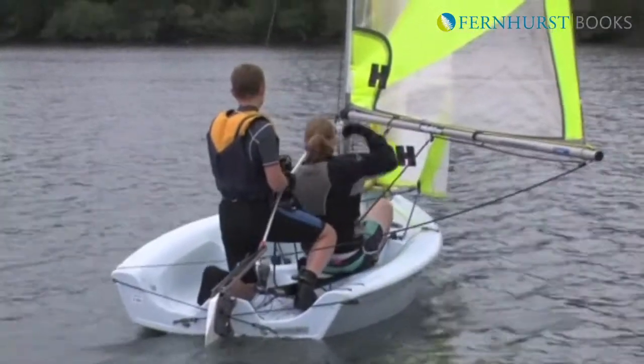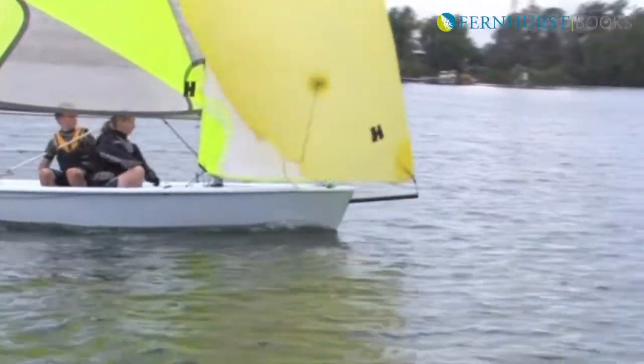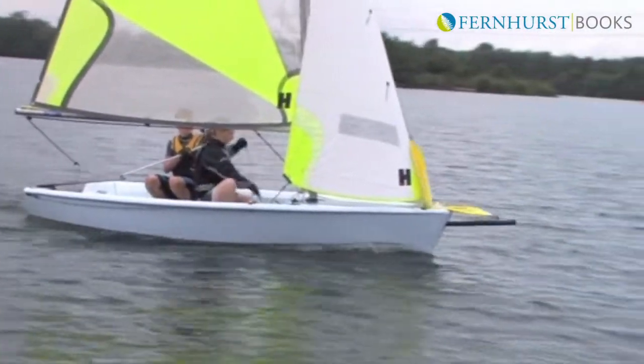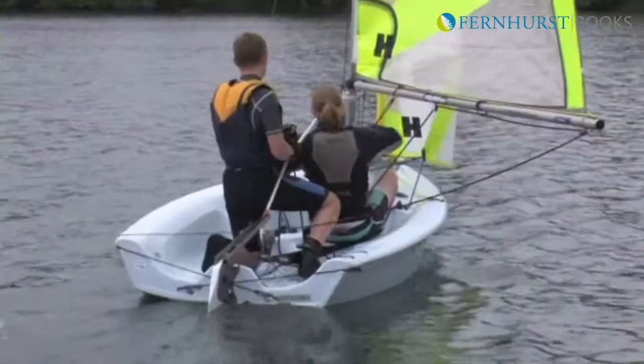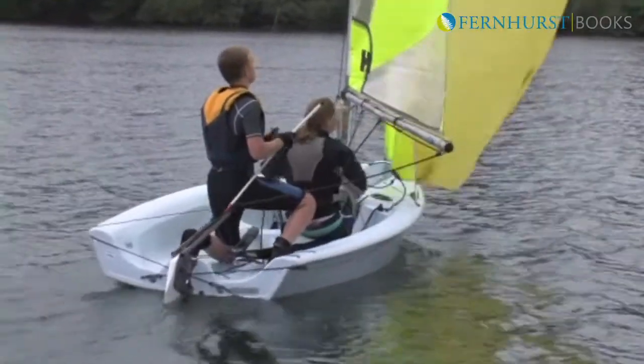Working together, the helmsman and crew balance the boat to keep it flat. The crew then pulls the spinnaker up using the halyard. This might feel tight because pulling the sail up also pulls the bowsprit out. Watch yourself here as the sail will suddenly pull free from the spinnaker chute, so make sure that you are balanced or even seated to do this.